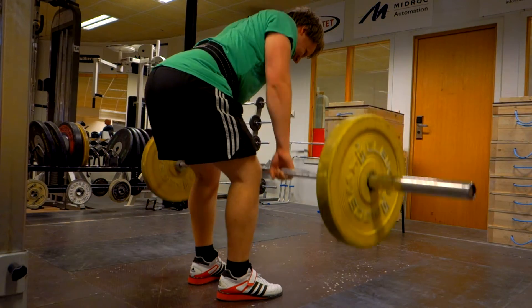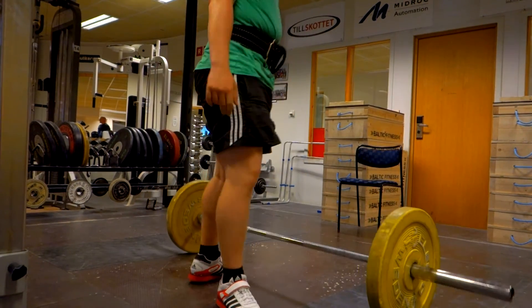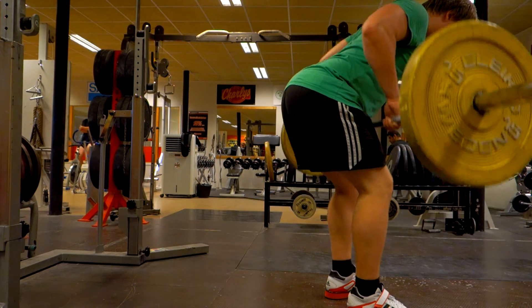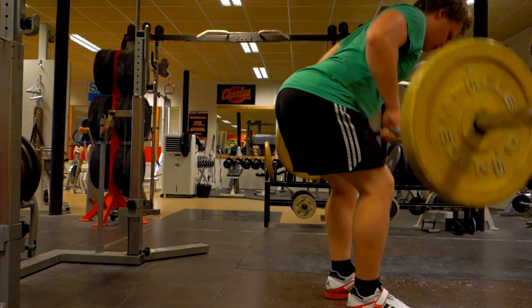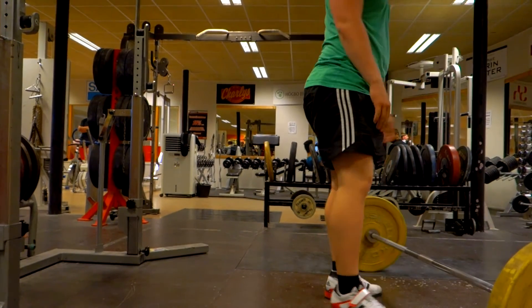I'm going to focus on that and slightly increase the weight, so we'll see how that goes. I think this will be a great exercise because I'm really weak in this position, so looking forward to it. So that's this session — thank you so much for watching, like and subscribe if you want to see more, and we'll see you guys in the next video.